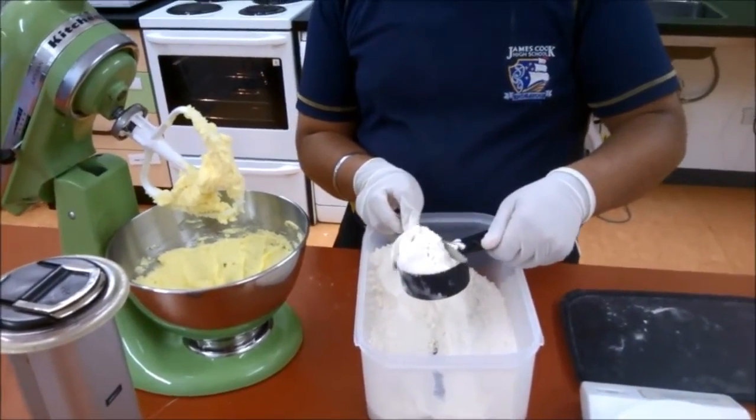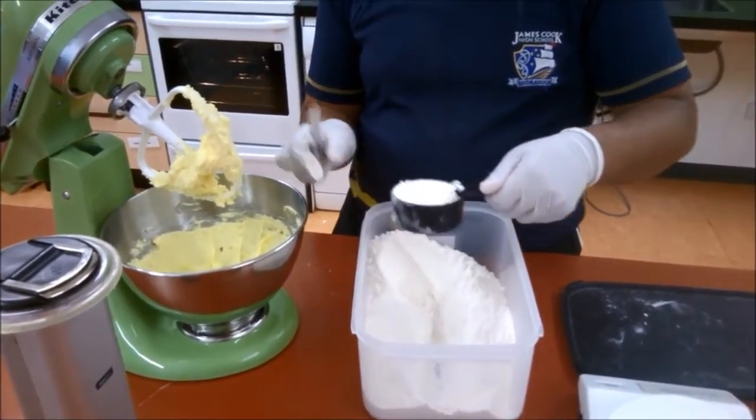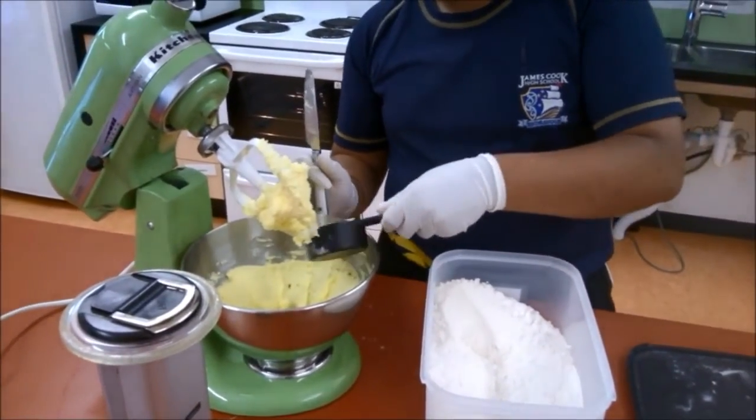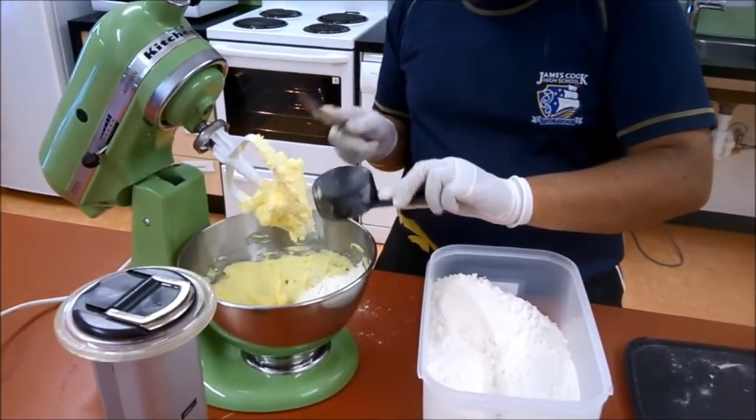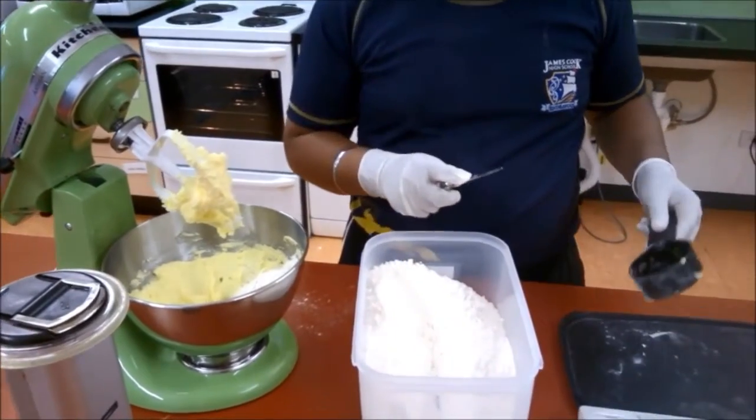He then measures out flour and adds it to the mixer. Amitaj taps the bottom of the cup to make sure it is empty. He then measures out the cocoa.